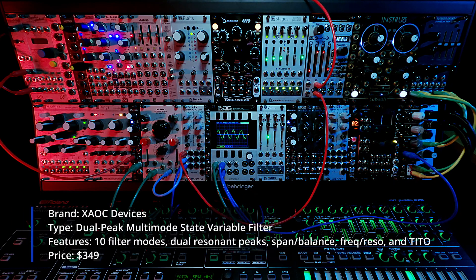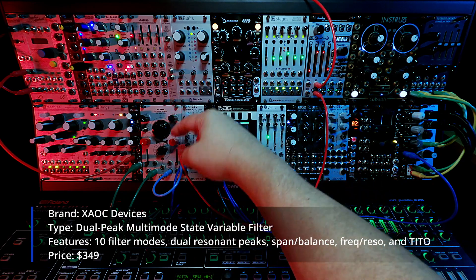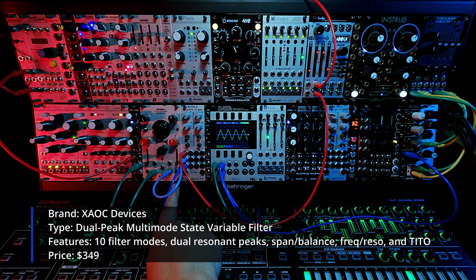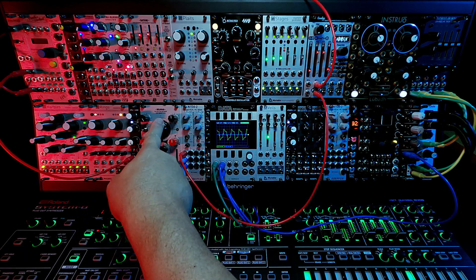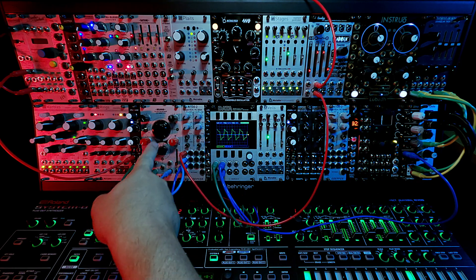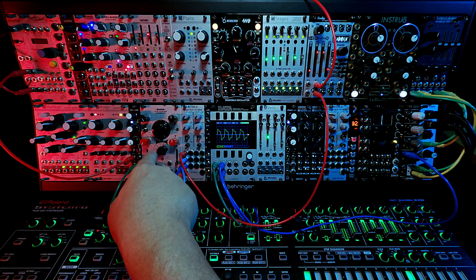To break that down a little bit: Belgrad has dual resonant peaks, hence the name Dual Peak, which can be spanned across using this knob, or balanced between using this knob, or modulated using balance or span, and then attenuated here. The center here is the frequency knob, so like the cutoff frequency. And then this switch down here is for selectable modes that the filter can be in — various different peak configurations.